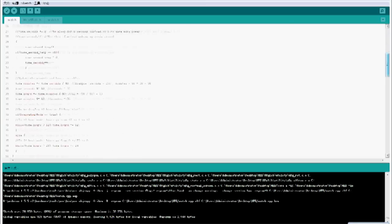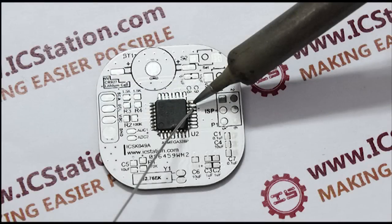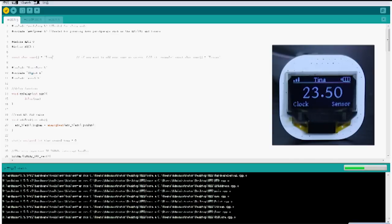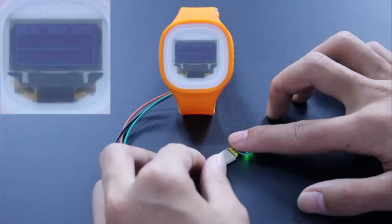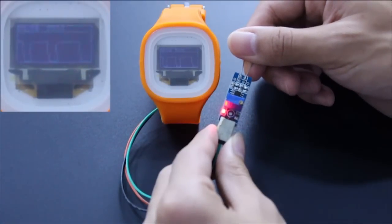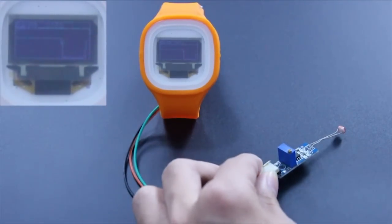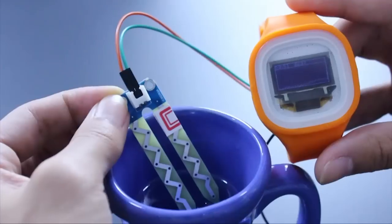Besides, we can program in our general programming environment. You can develop your soldering ability through these DIY products. It can connect to other equipment to get data. For example, it can connect to the heart rate sensor to measure heart rate, connect to a temperature sensor to detect room temperature, connect to a photosensitive resistor to detect indoor light intensity, and connect to a wireless module to control other wireless equipment and so on.